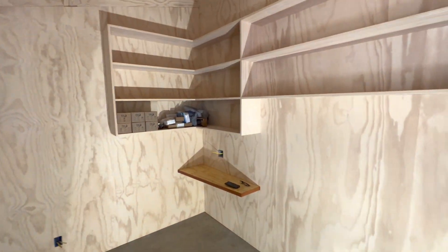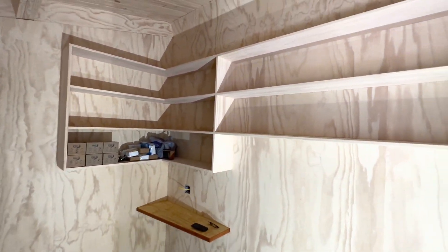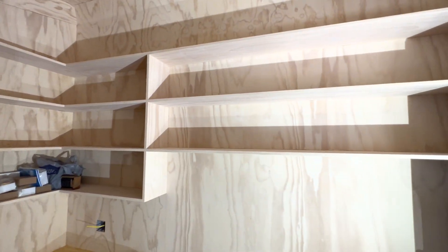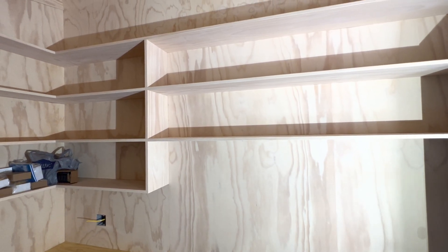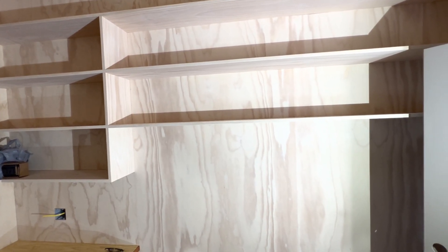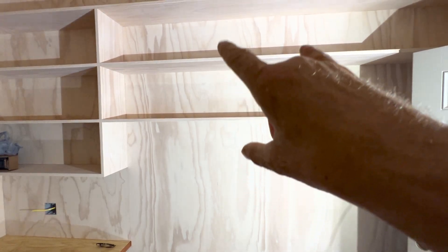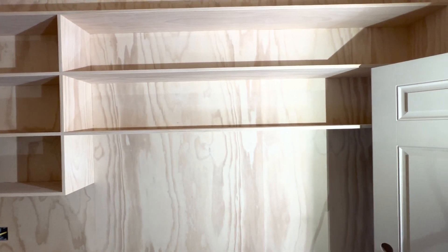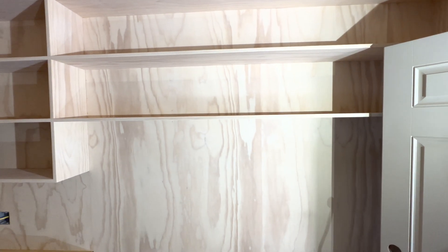I did some shelves. I did a little desk in the corner, and if you look at these shelves you'll see that — if you watch the other video I did with my own solar shed — I kind of just threw it together. But you see what I did here? I let the grain of the plywood run through. It looks like those shelves are just floating on the plywood wall.